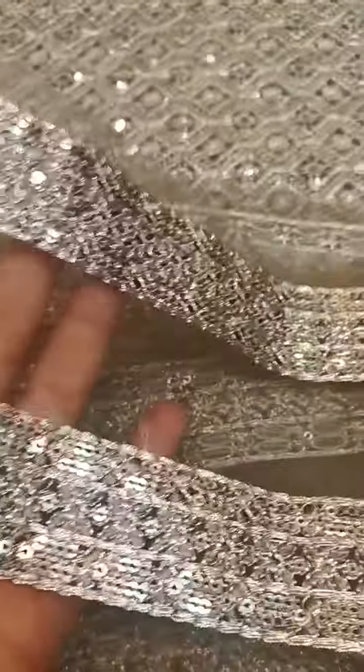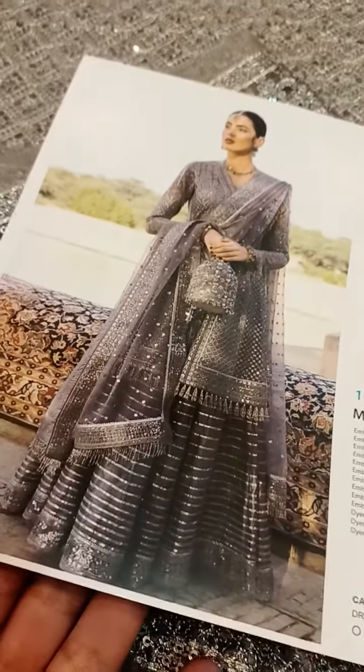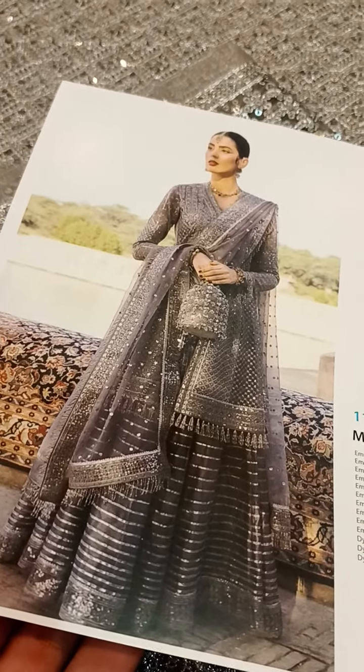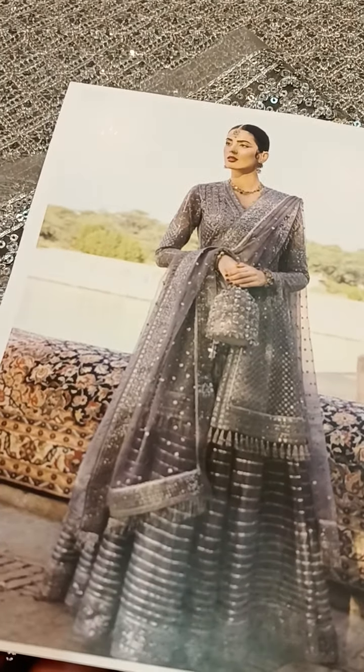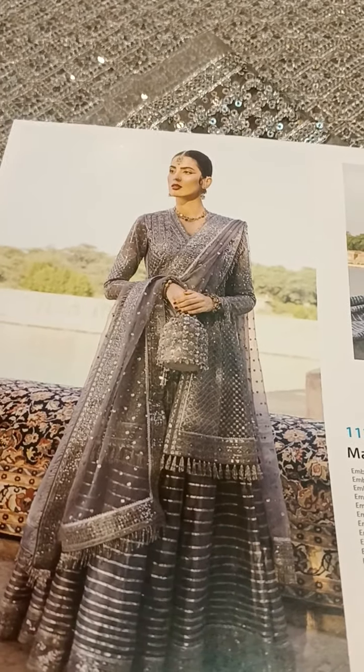Is lehenga sharara ke liye double extensions hain — ek extension eight yards ki hai. Iske ilawa sharara ke liye ek aur extension hai jo bhi eight yards ki hai. Jo picture mein sharara nazar aa raha hai, yeh Indian silk dyed sharara hai, aur aap khud bhi same tarha ka Indian silk dyed sharara asaani se le sakti hain.